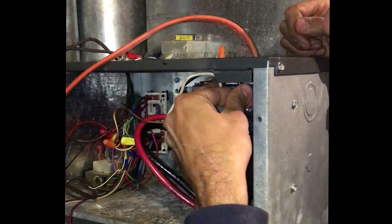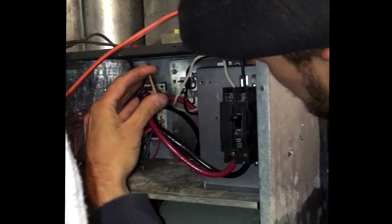I want to make sure everything is good and tight on there. Remember the green screw.